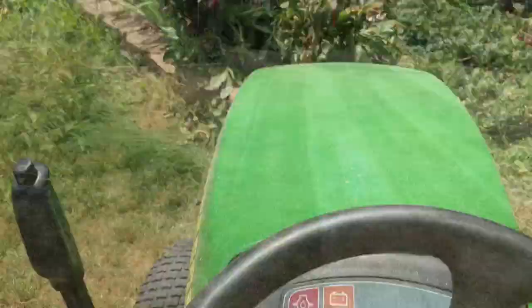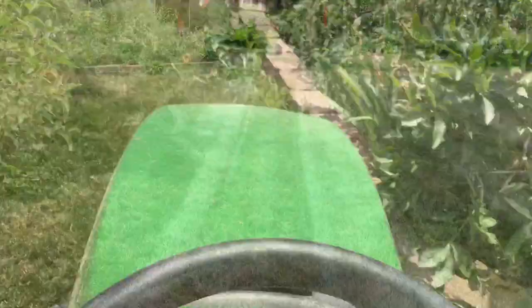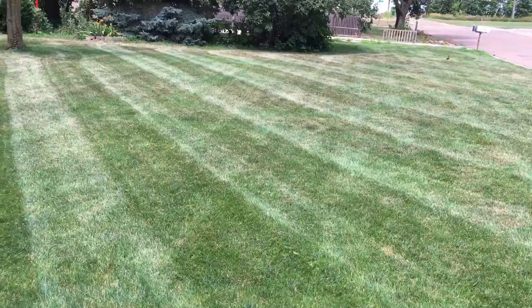Alright so as you guys can see here I got her finished and it took me 7 minutes and 29 seconds, so that's whooping right along. Did a nice job though, nice and flat — you can see your lines pretty good, so made the yard look good.